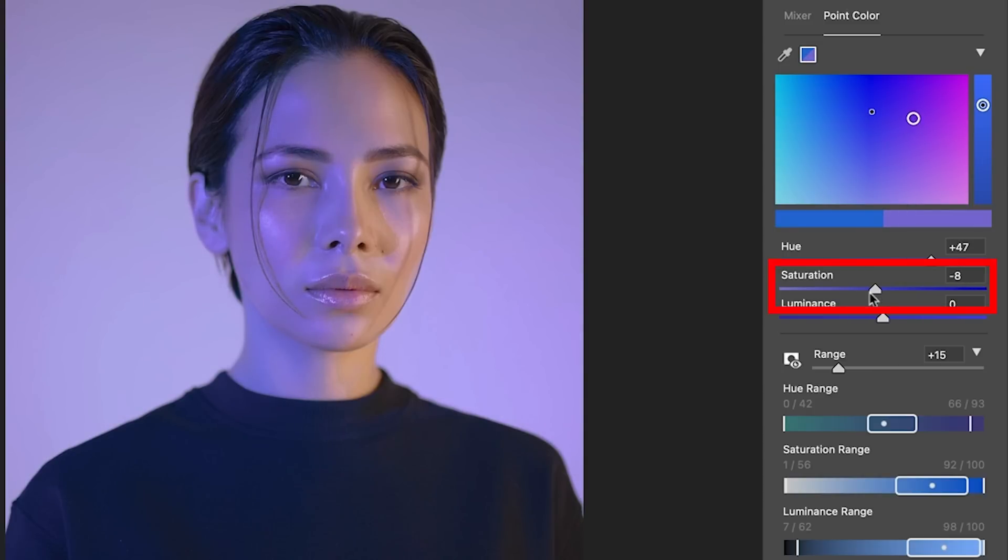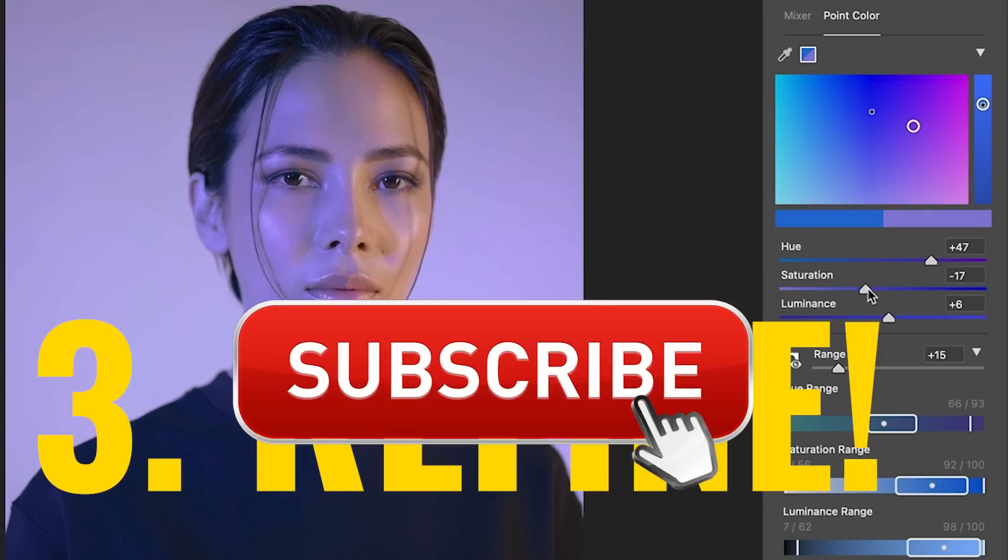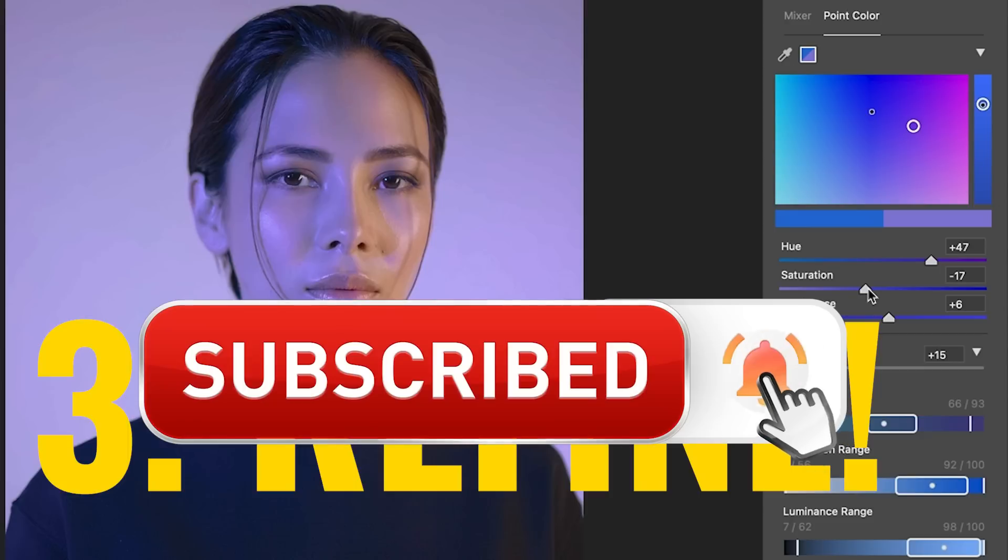Or I can just move the Saturation using just the saturation slider on its own. Then we can go into the Luminance here and adjust that — that's the brightness, so we can make the area brighter or darker. I'm going to go a little bit darker and just adjust that saturation. And if you're getting any value out of this video, hit that Subscribe button and turn on notifications so you won't miss any of my videos.